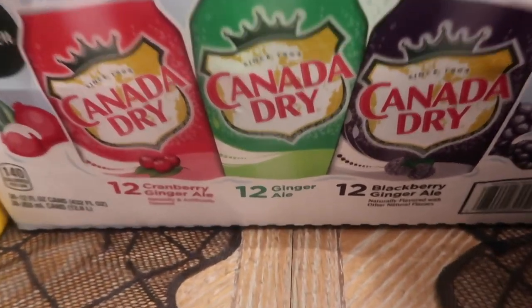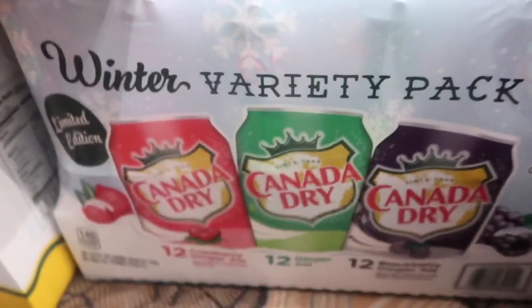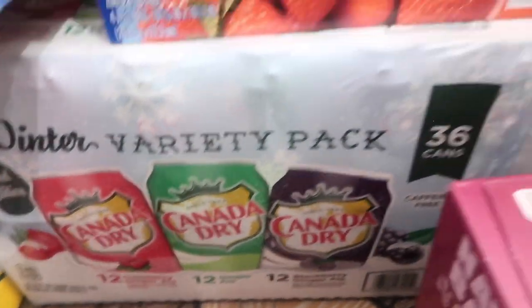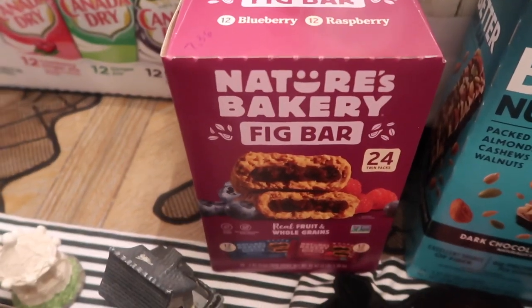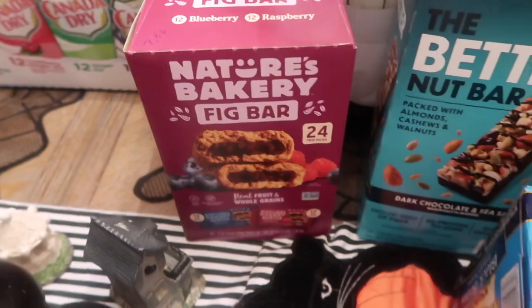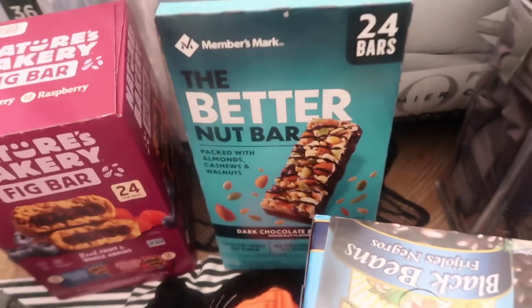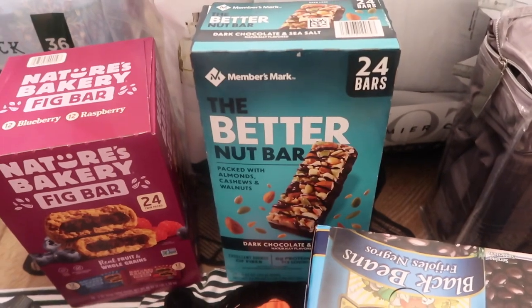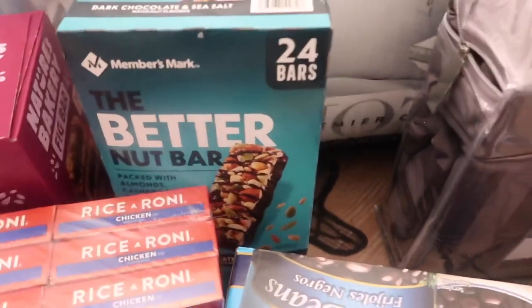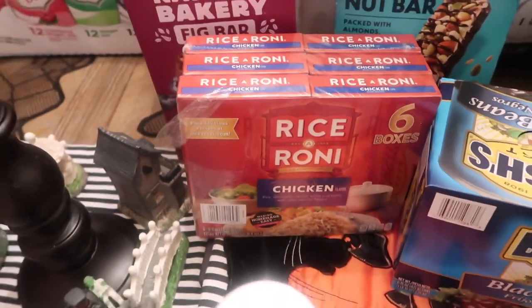I got the holiday Canada Dry gift pack — it comes with cranberry ginger ale, regular ginger ale, and blackberry ginger ale. I really like Canada Dry, they're really good. Fig bars were $7.36; Jessica and I are basically the only ones that eat those. Some Better Nut bars were $10.98.